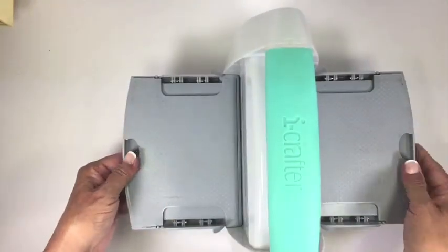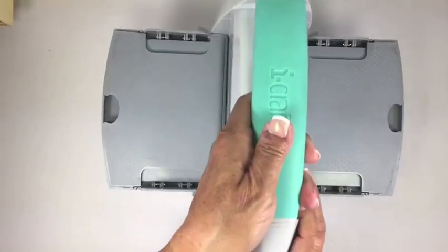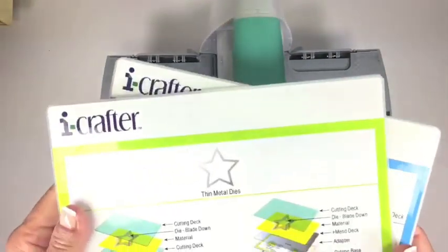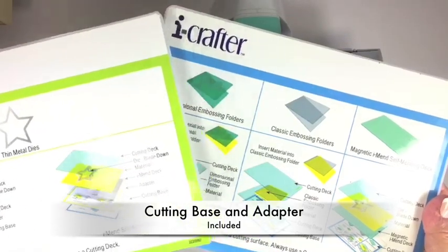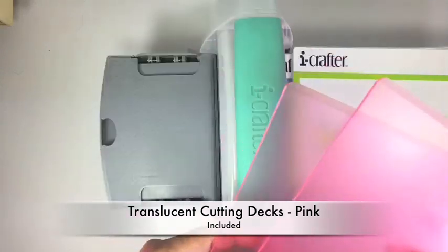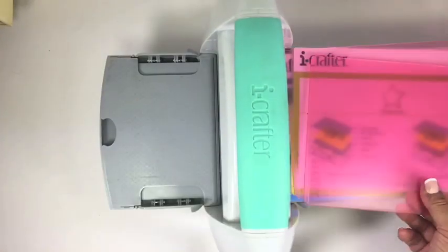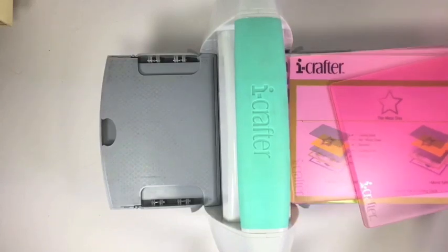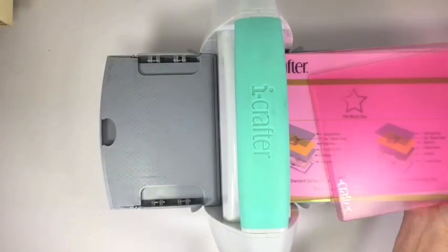To close it up, you would just pull out the sides and fold them up, which makes it really simple. The machine includes a cutting base and adapter, plus a pair of translucent cutting decks in pink. This creates a cutting sandwich to start die cutting right away when you open up the box.